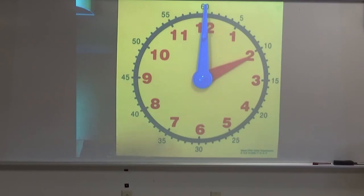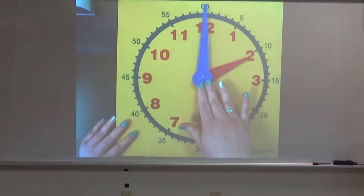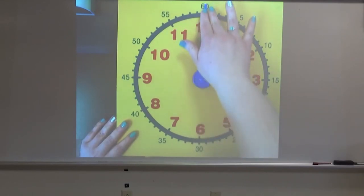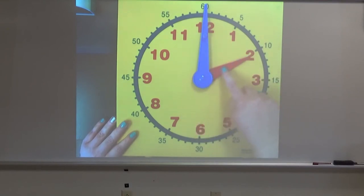So boys and girls, I want to show you this is what we call an analog clock. Analog clocks like this have two hands. Just like you have two hands, so does a clock. This bigger hand pointing straight up here, the blue one, is called the minute hand. The smaller hand, the red one, is called the hour hand.